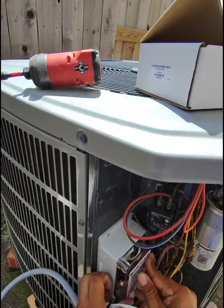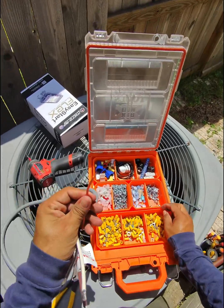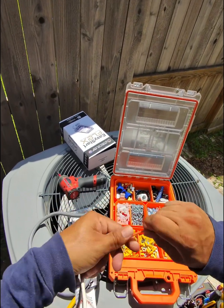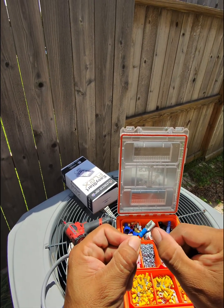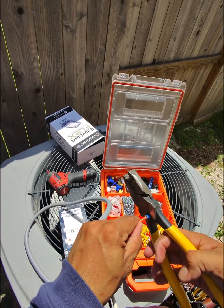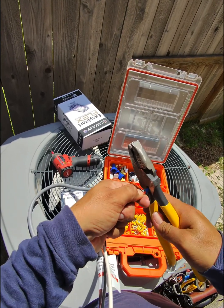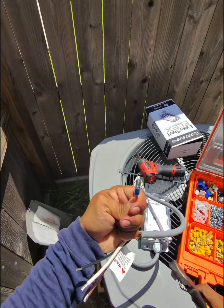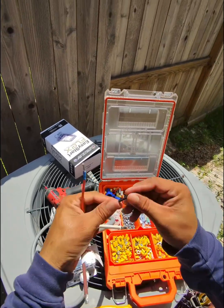We're going to place it there and connect our wires. Now I'm going to show you how to put the connectors on the wires. We're going to start with the orange cable — this one is a number 14 cable. We want to strip it right here and twist it a little bit, then go all the way in until this little line right here. Once we have it there, we put a little bit of pressure and turn it around. Pull it a little bit to make sure it's tight — that one's good.